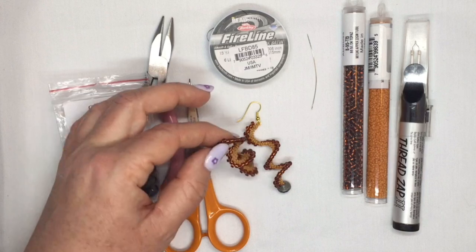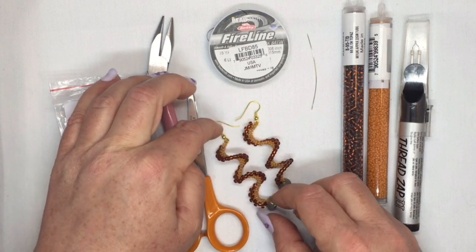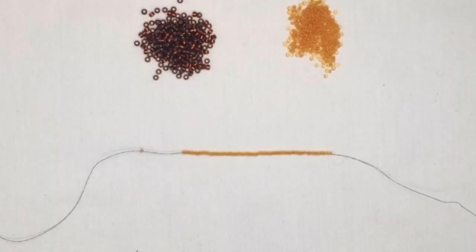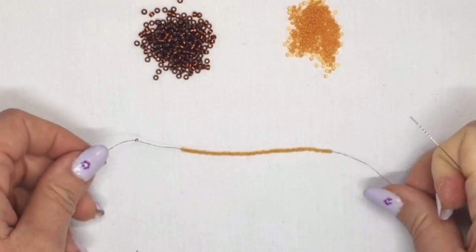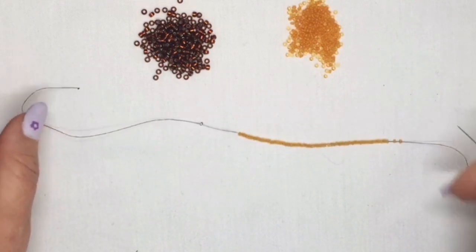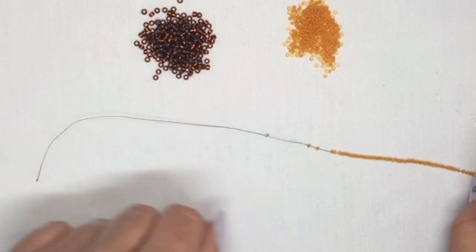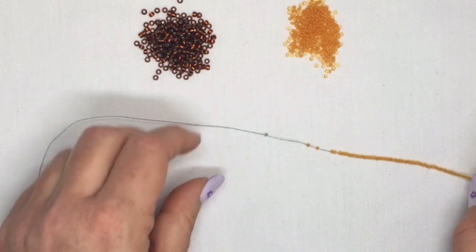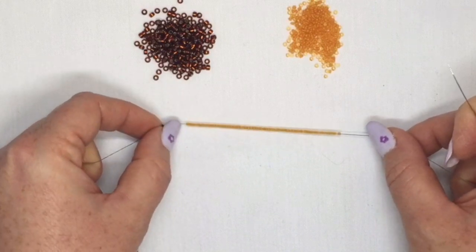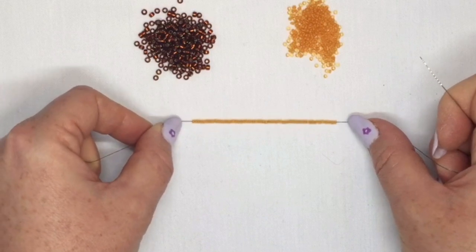Now it's basically just peyote stitch, so you can start this off using a peyote starter strip, but I'm going to show you how to do it without one in case you haven't got one. We're going to start off by putting a stopper bead on our thread — you don't need too much thread, probably about three feet — and leave a tail of about four to six inches, just enough that you can thread the end back through the work at the end. Then I've threaded onto my needle and thread 60 of the size 11 seed beads. So that's my starting point.